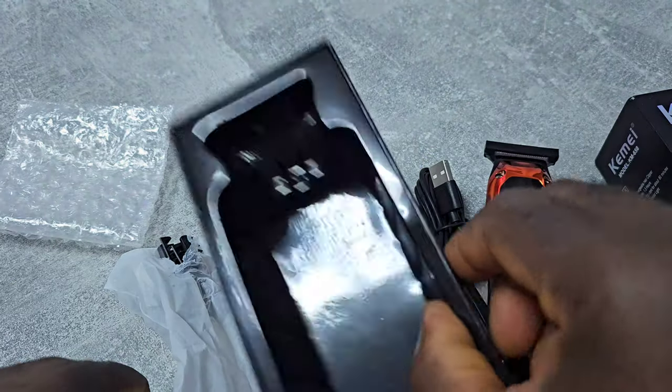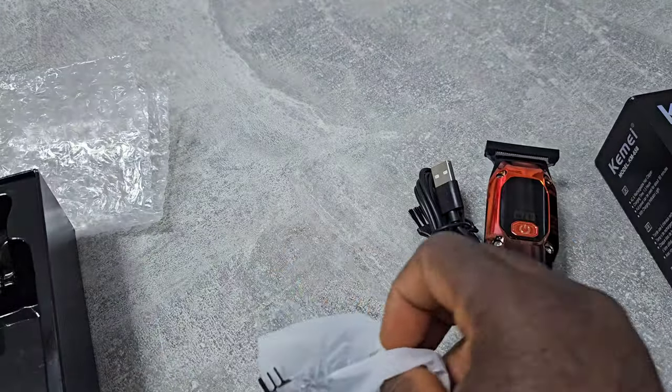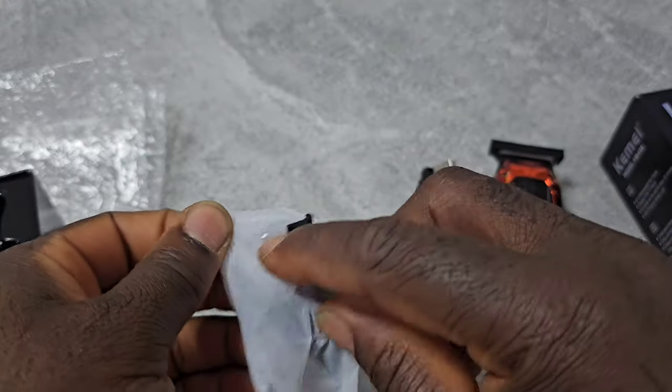It comes with USB Type-C charging and some guide combs.